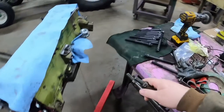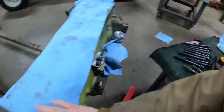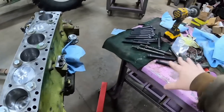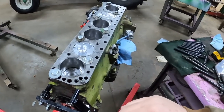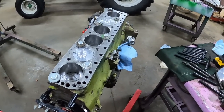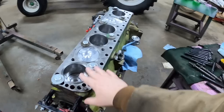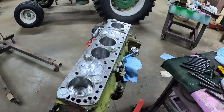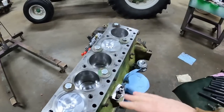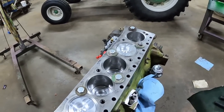I took each bolt and ran it down into its hole just to make sure the threads were good — they're brand-new bolts, but I wanted to make sure none were nicked up. They all threaded in fine. Now I just need to get the retainer bolts off that are holding the sleeves in place, wipe everything down one last time, and get it together.